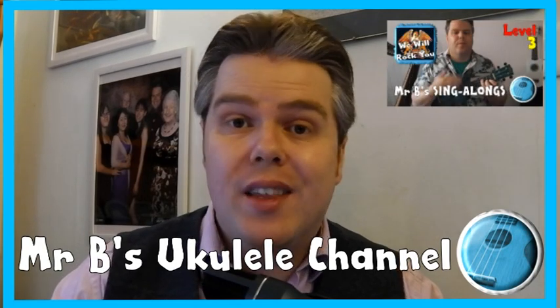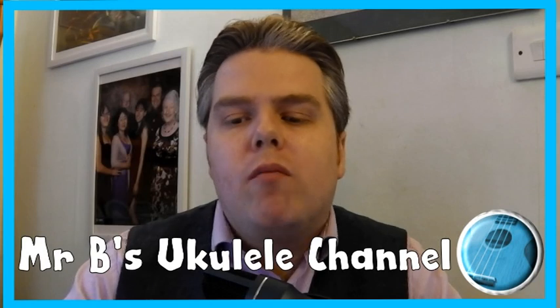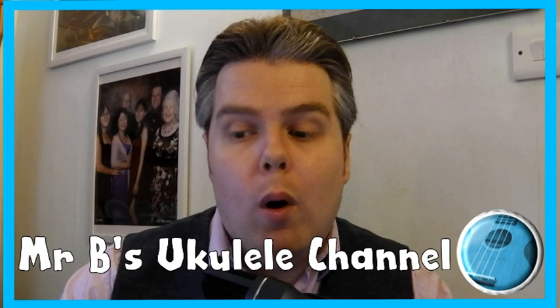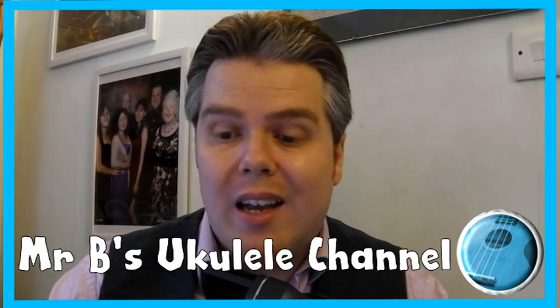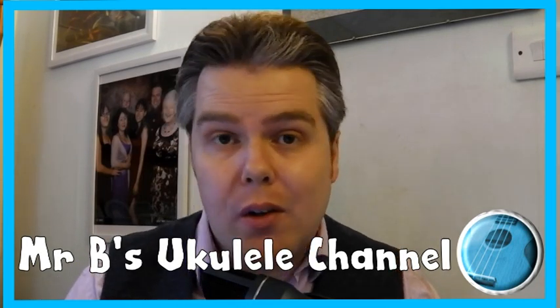The links for both playlists are in the description to this video so you can click on those and go straight to them. What I really want to encourage you all to do this week and from this week onwards is to choose one of the songs on one of the playlists, have a go at learning it, then send me a short video of your playing on Class Dojo. I'll then be able to hear what you are doing and give you some tips on how to improve your playing.